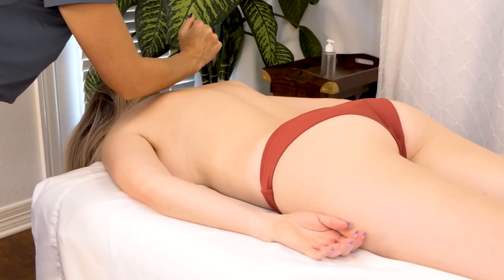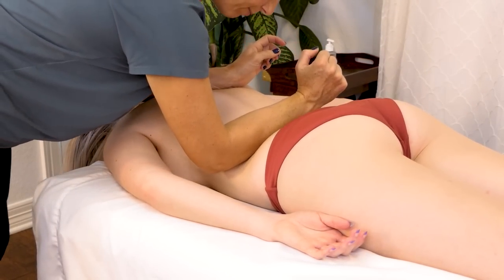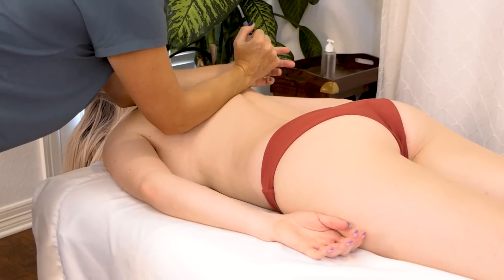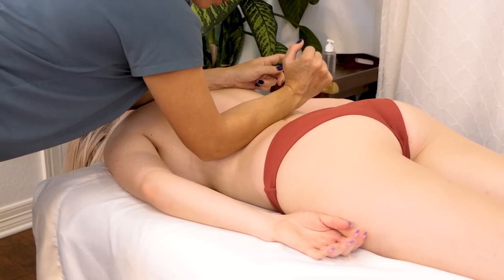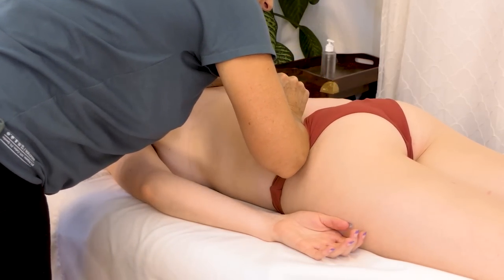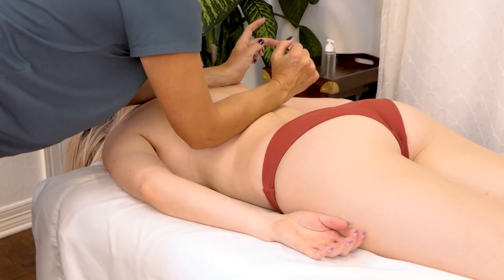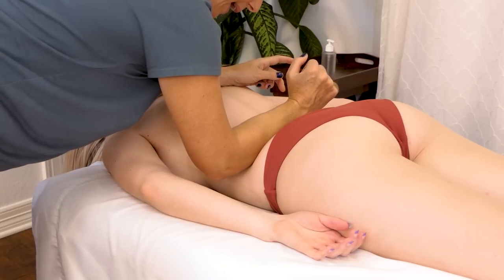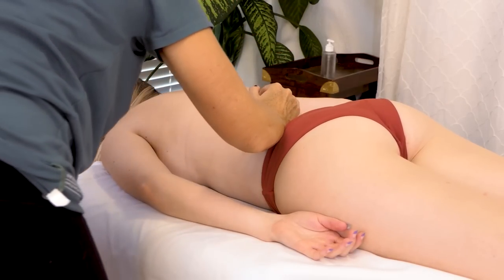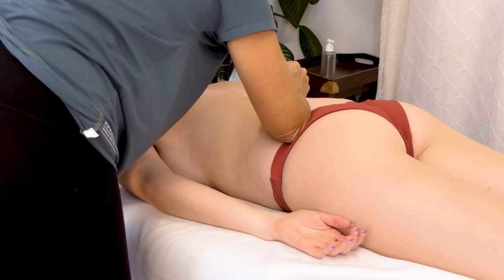I'm going to do that same routine on this opposite side, more or less. I love working on the back with my forearm and elbow — it's my favorite. Just as you work your way down, kind of notice if any of the muscles fight back, and cater to that.